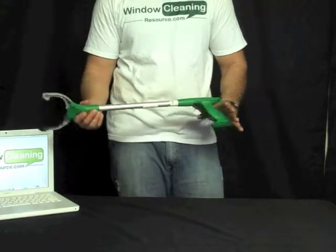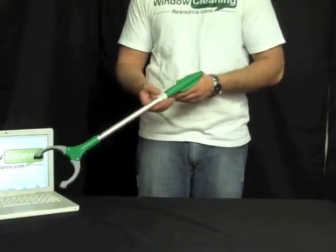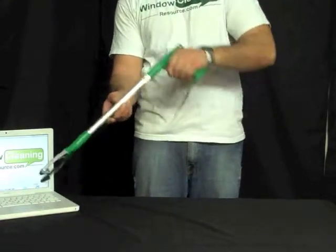This is the Unger Nifty Nabber. The Nifty Nabber is used to pick items up. Say you drop something behind the counter in a commercial account and you can't reach it with your arm — your Nifty Nabber can pick it up.